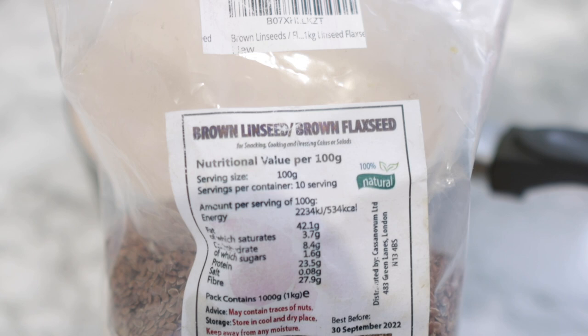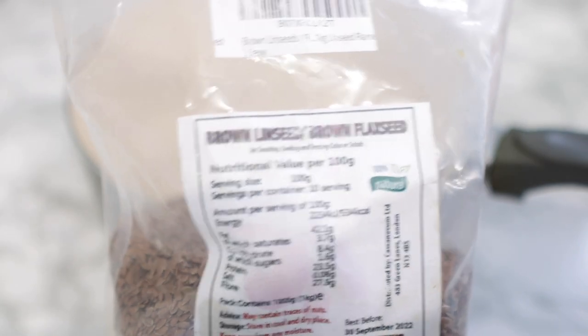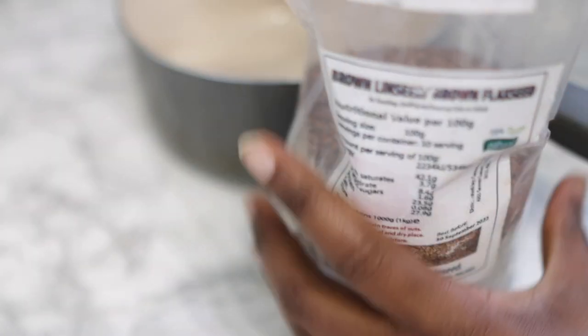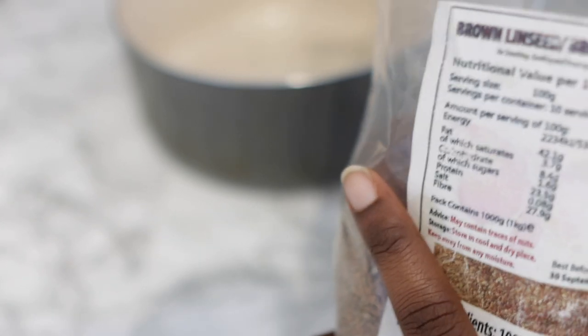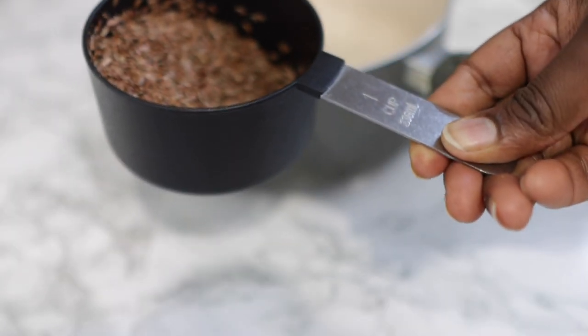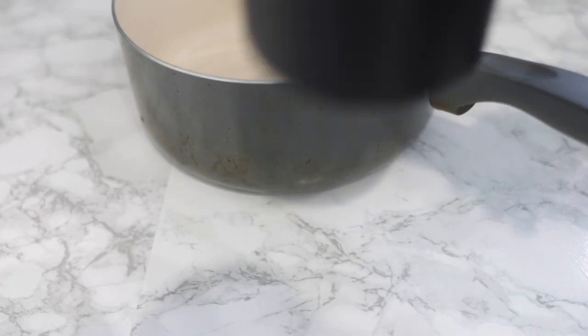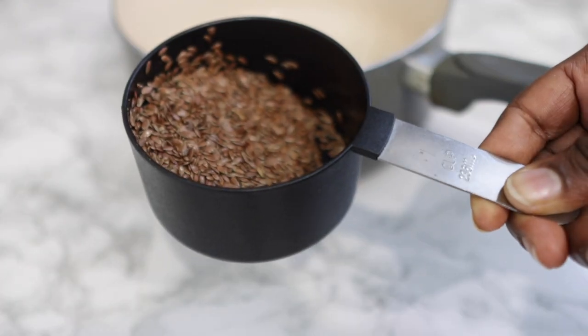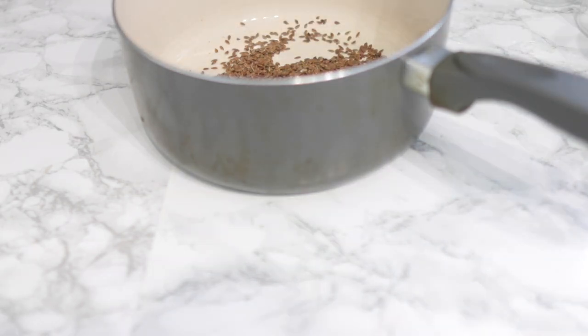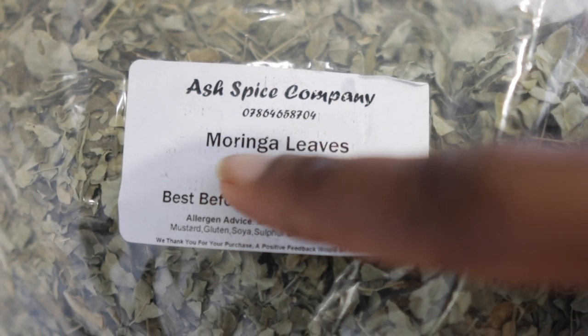The first ingredient we're going to need for today's recipe will be some flax seeds or brown linseed. I got this from Amazon and I will link it in my description box in case you want to get it. I'm using about half a cup of flax seeds for today's recipe. Flax seeds help to grow hair faster and longer by providing nourishment to the hair follicles. They also contain vitamin E which helps to nourish the scalp and reduce free radical damage — so super amazing for hair growth.